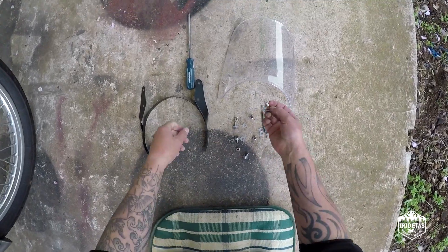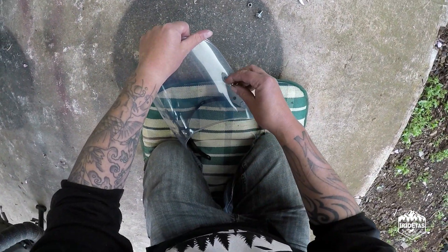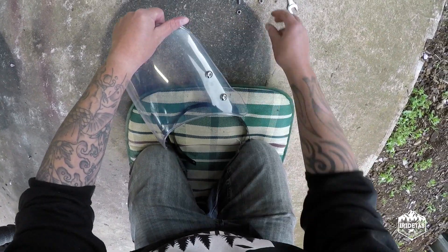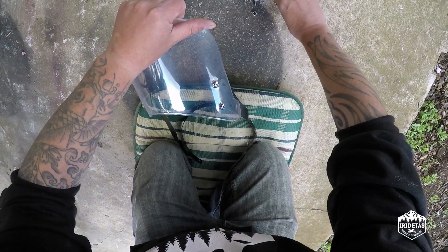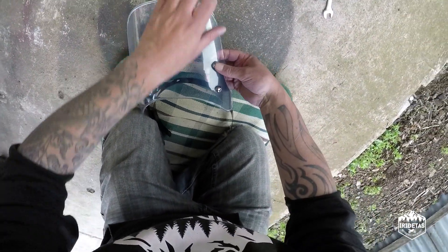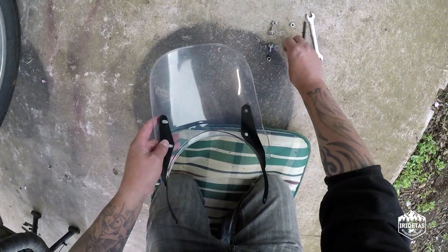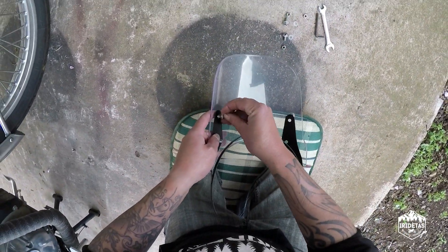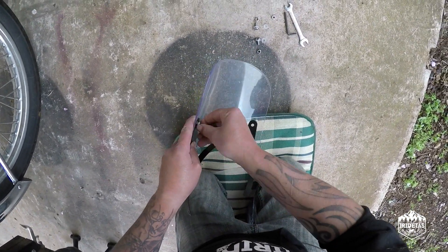You've got plastic washers, and washers go either side of the plastic just to help prevent cracking by spreading the load.